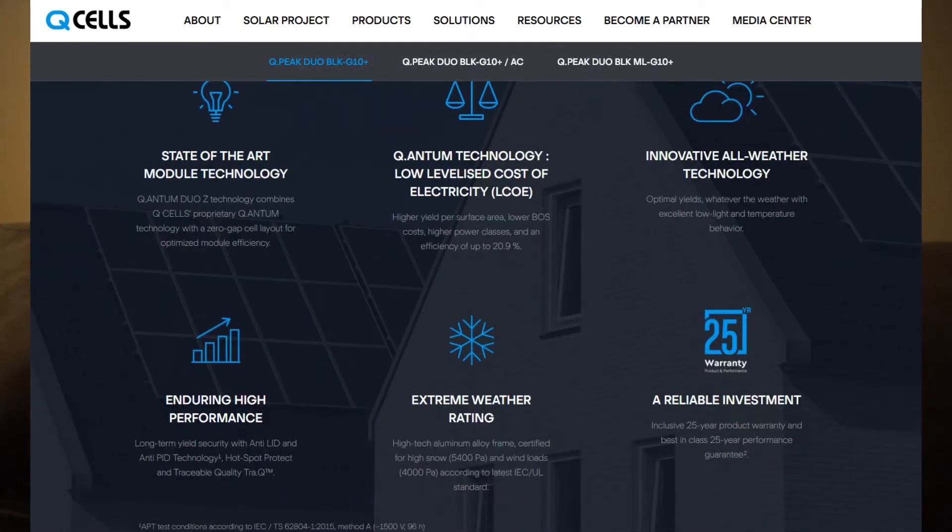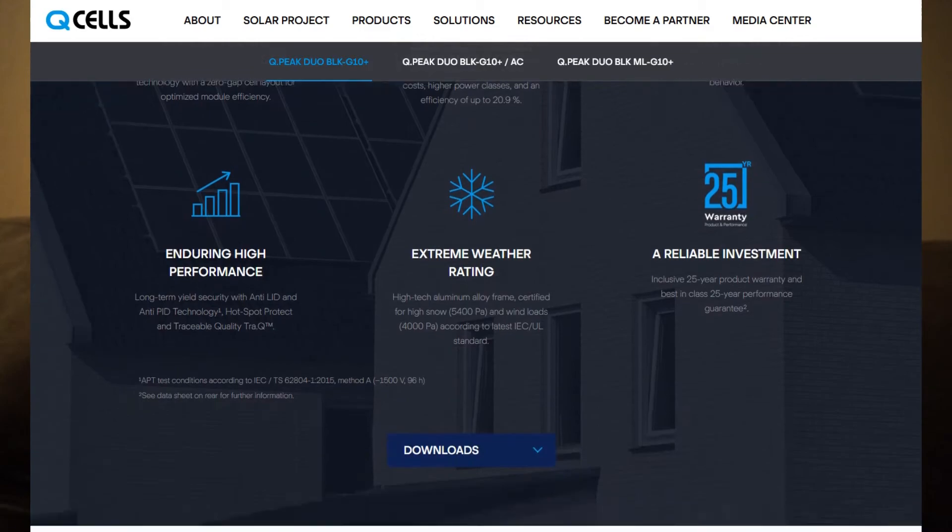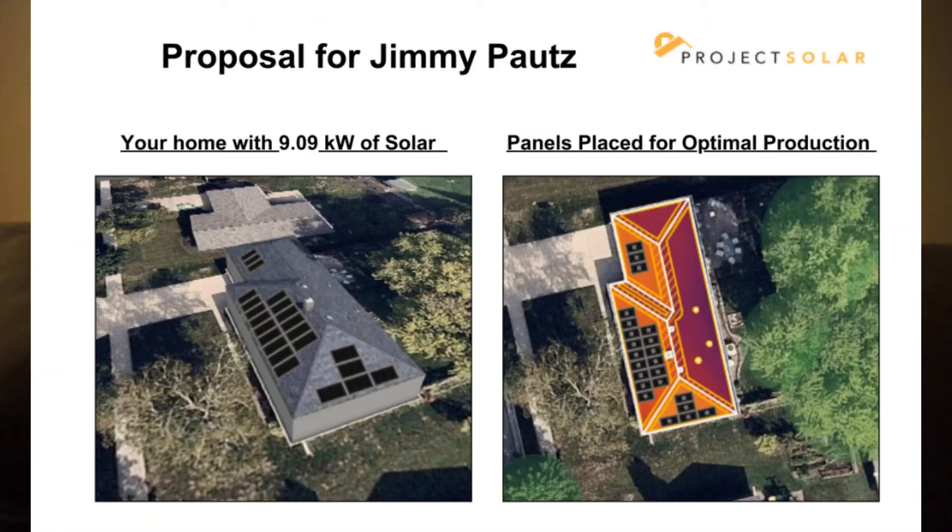The layout has as many panels as we can fit on the south side of the roof, most of them on the main front roof, and a few more on the garage. Their estimate is that this should cover about 105% of our usage, which is ideal — I wanted to be able to cover everything.